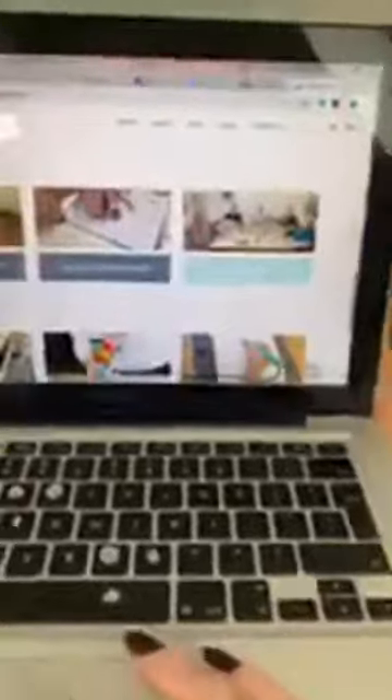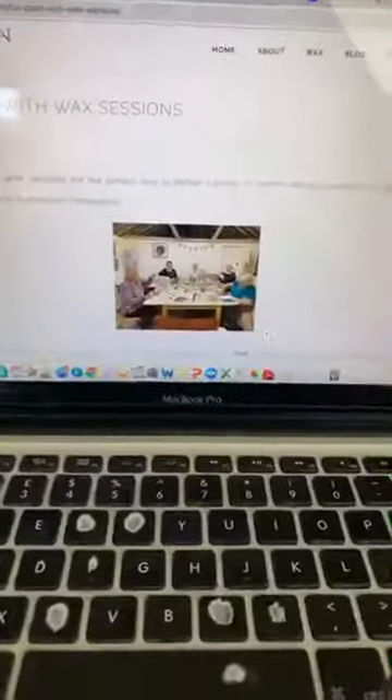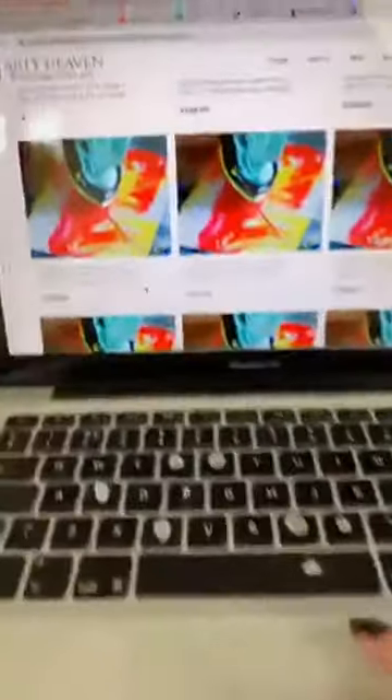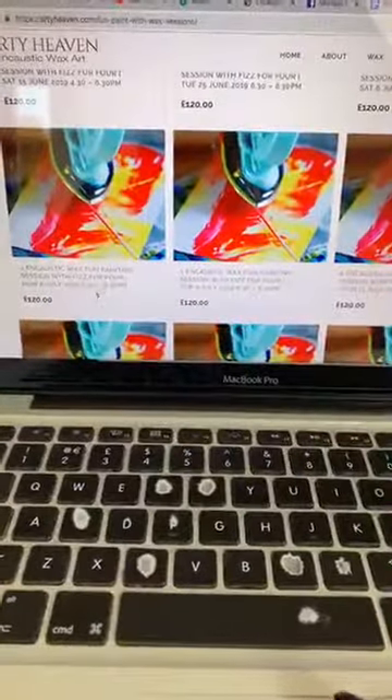What you're looking for is 'Wax and Wine' — that's what I've been asked the most questions about. For anyone looking at the other workshops, they already understand what those are, so feel free to have a look around, but this is basically what the Wax and Wine sessions are.